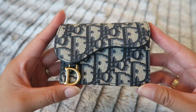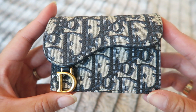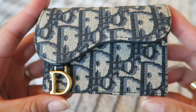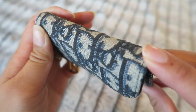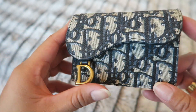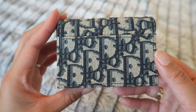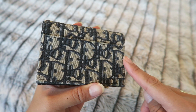This was actually my very first piece from Dior. This is the saddle flap card holder in the blue oblique. As you can see it's kind of like an embroidered material, which is so beautiful. Part of me was nervous at first because I was worried about fraying, but as you can see it's still in really good condition. I put this in my purse or in a jacket pocket when it's big enough. I don't really put it in a jean pocket because it is pretty bulky.